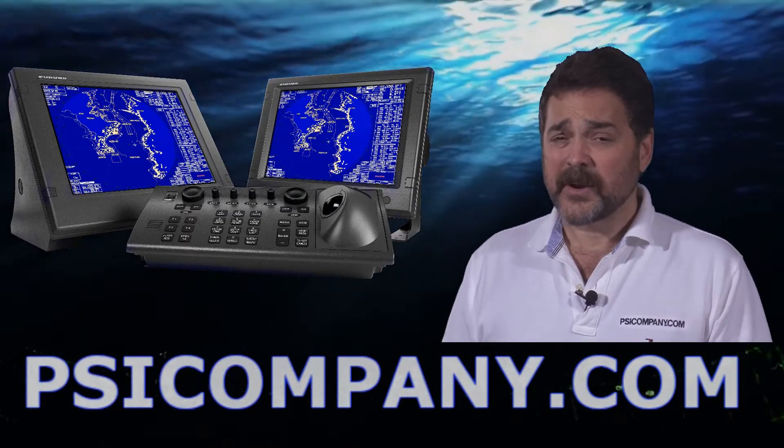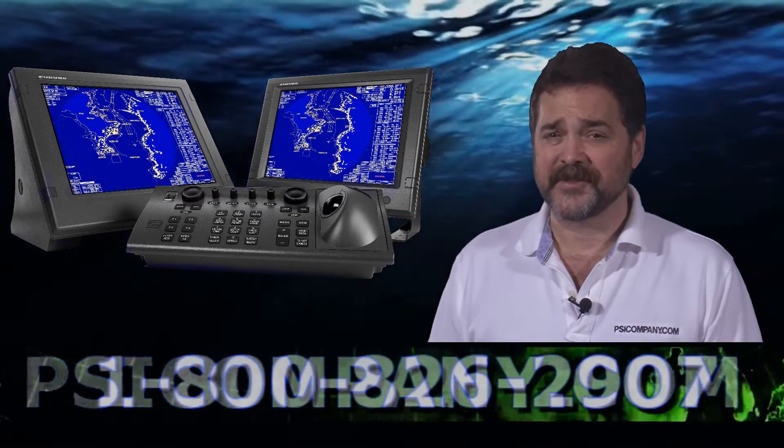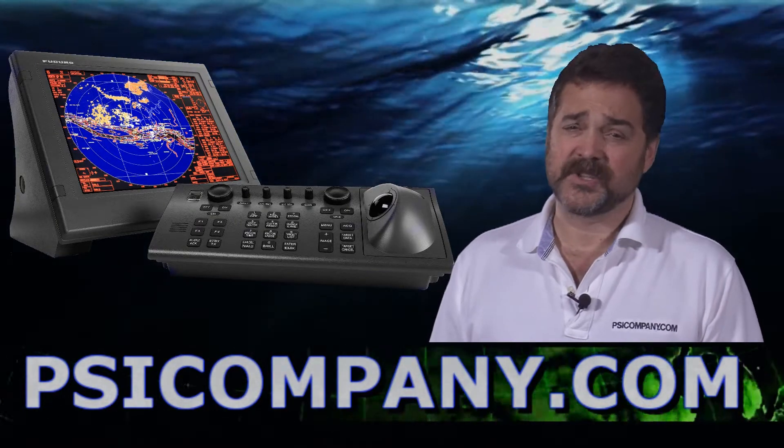Like all the FAR series, this radar is an ARPA. It's capable of displaying 100 ARPA targets, and we're going to be talking about ARPA in another video, so stay tuned for that. The other feature is that it can track up to 1,000 AIS targets. We recommend the Furuno FA-150 AIS system with this radar.